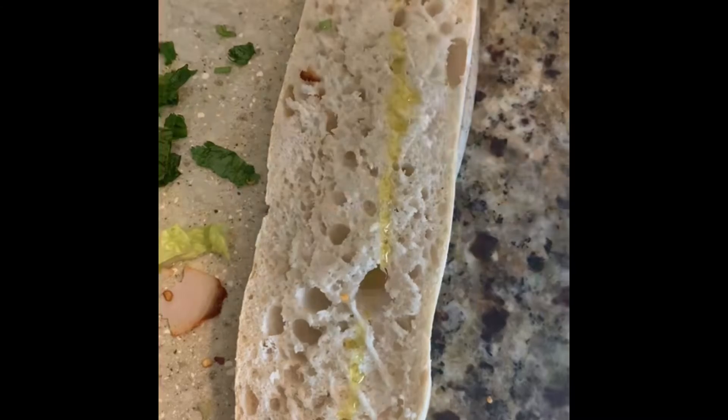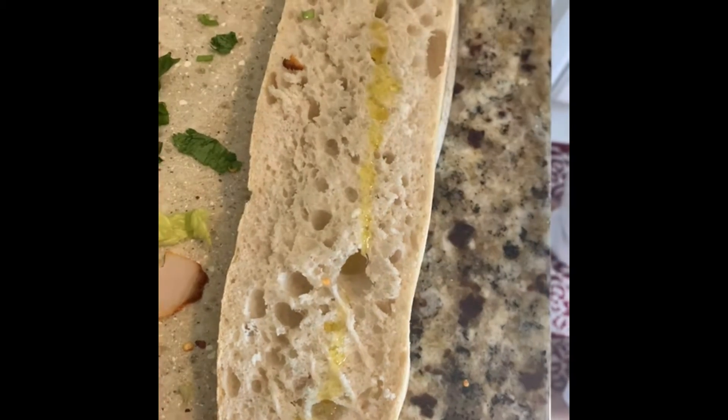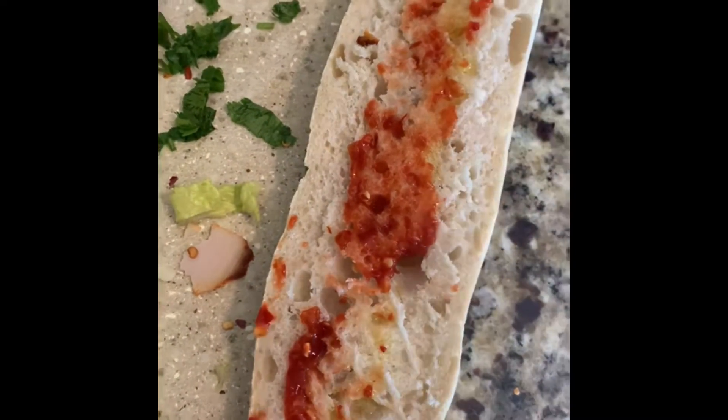On the other side of the bread, also a light olive oil, like we just did. Grab the harissa or the spicy spice and just spray it around. We have kids, so they like spicy, but I don't want to make it too spicy. Wallah, I'm done. This is done.